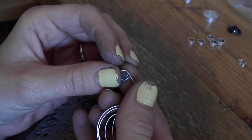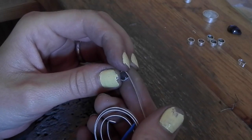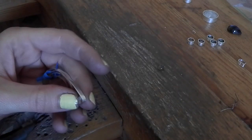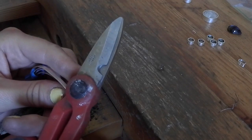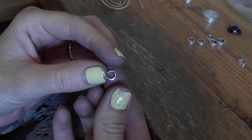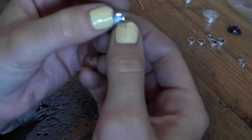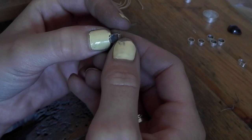I pop the metal over and check from the front — I look at how much room I'm working with. This is essentially the perfect size: just a little extra wiggle room, and by the time I solder everything together with the back plate it will be a perfect fit. You don't want it too loose or it'll rattle, and you don't want it too tight or the stone won't fit. I take my snips and just cut that out.